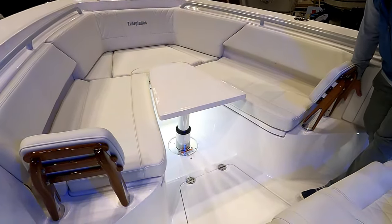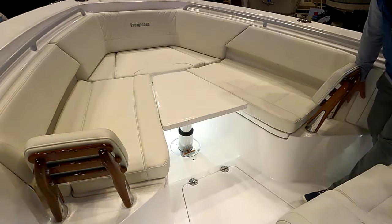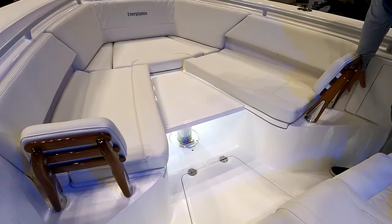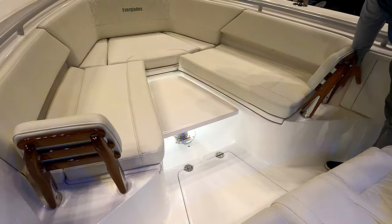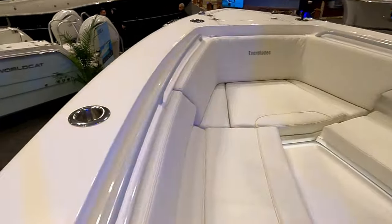The table surface is actually non-skid, so when it comes up to casting deck level it's safe to stand on. What's really nice is you can bring it all the way down into the deck and hide it completely — no tripping hazard at all. All Everglades 335s are equipped with rod holder cup holders up here.